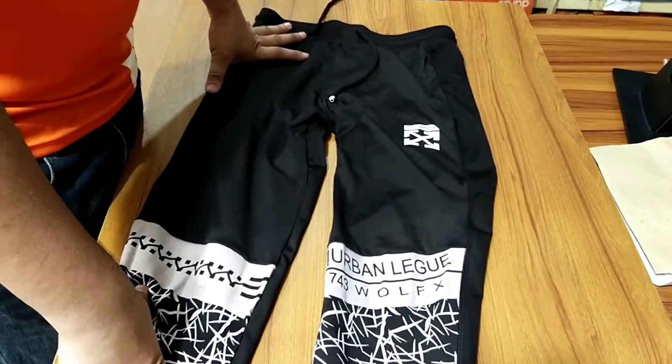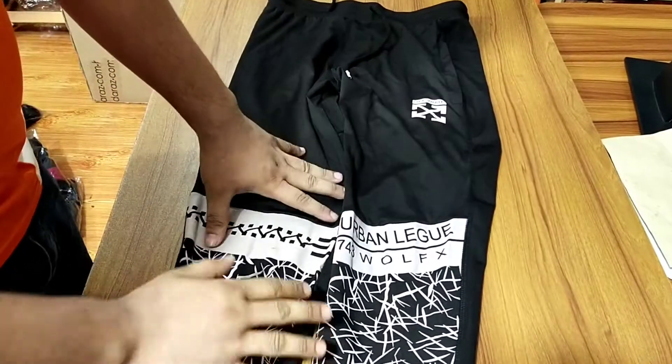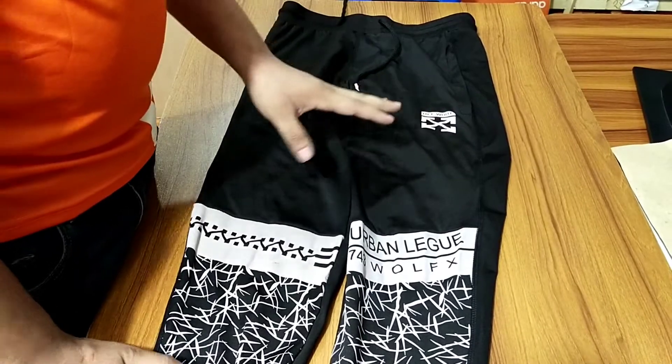This is a black color. It is a docker pen. It is very nice. You can see this design. It is a mind-blowing design in Bangladesh. I think it is totally imported.